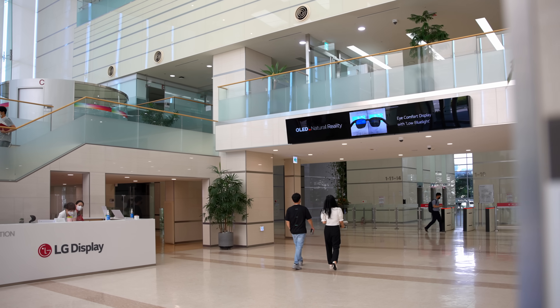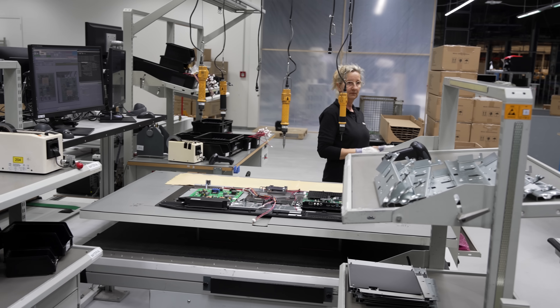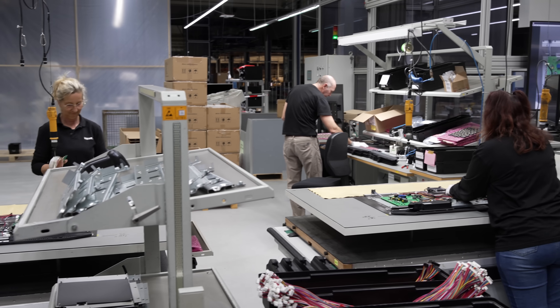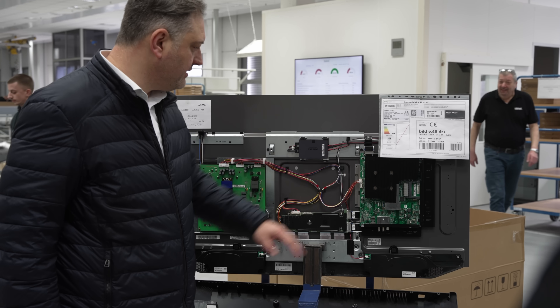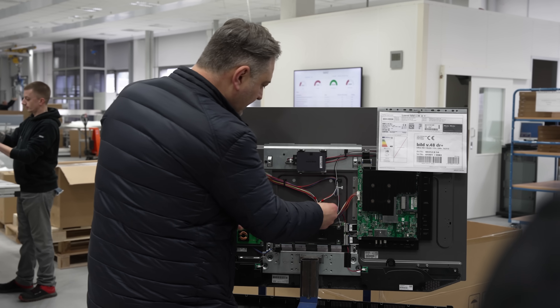In this particular case, the OLED panel was supplied by LG Display, and trained technicians at different stations would be responsible for installing various components onto the back of the OLED module, such as the mains electronics and power supply boards, speakers, not to mention the cabling in between.